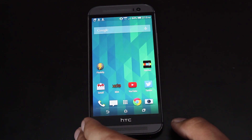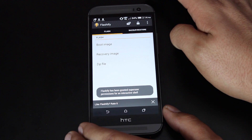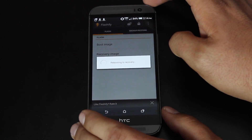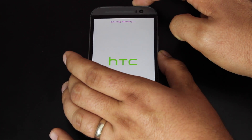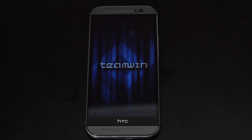You'll want to go ahead and boot into Recovery. You can boot into Recovery one of a few different ways. I'm just going to reboot into Recovery through the Flashify application. Alternatively, you could turn the device off and hold power and volume down until the screen goes black, release power, continuing to hold volume down — that'll also get you into Recovery mode.